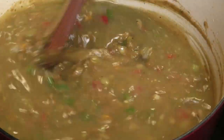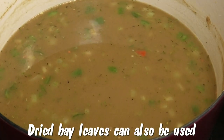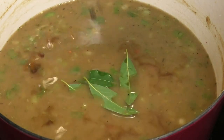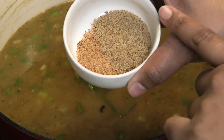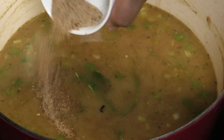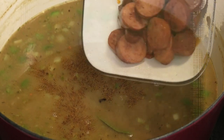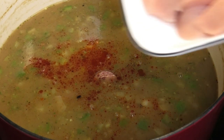Now we're going to add more flavors. In go some bay leaves — these are called bay laurel leaves, the American bay leaves. I'm going in with some Worcestershire sauce, some Slap Ya Mama Cajun seasoning, and some Zatarain's Creole seasoning. Feel free to use whatever Cajun or Creole seasoning you have on hand. Now in goes the sausage back in, and I'm also adding some chicken — you don't have to add chicken if you don't want to, it's totally optional.